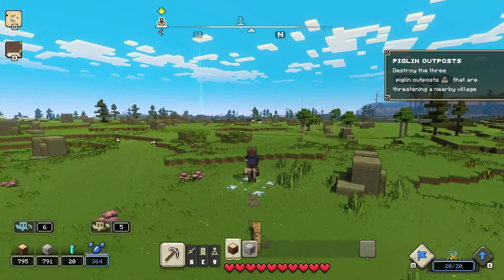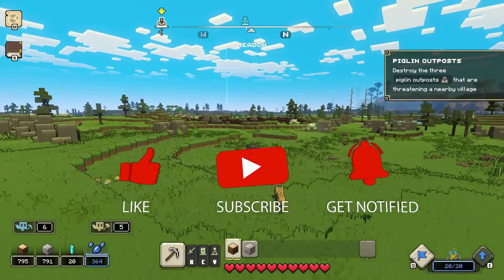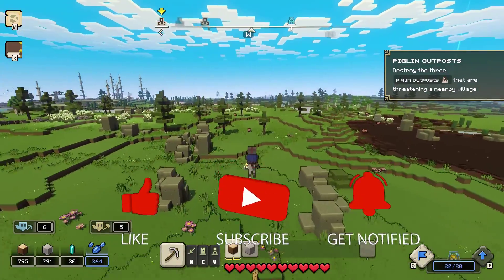Before we start with the steps, we would appreciate it if you could support the channel by subscribing, hit the like button, and click the notification bell.